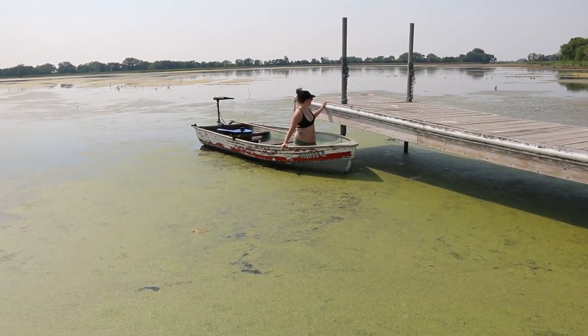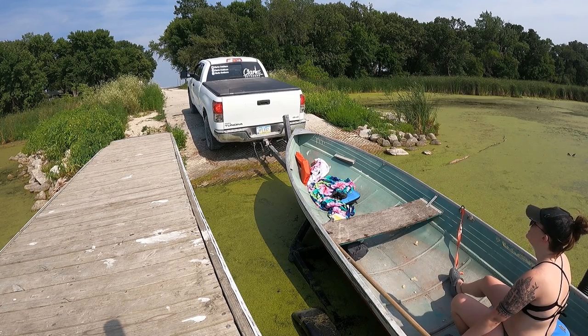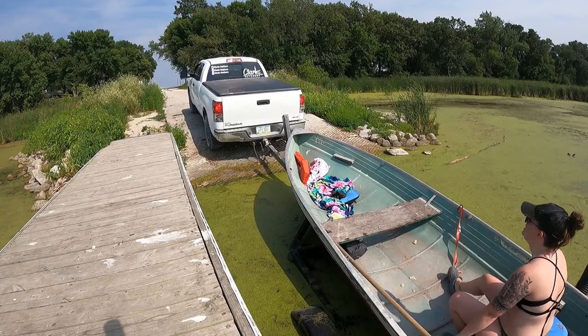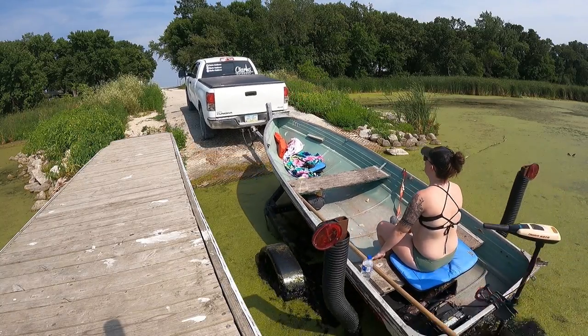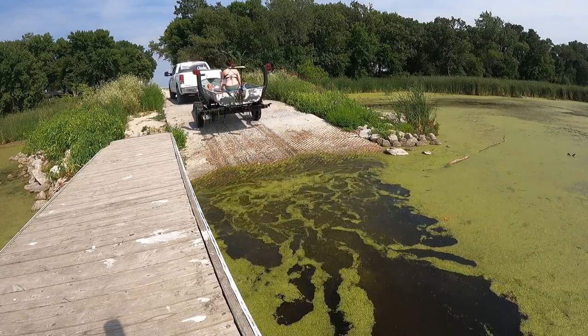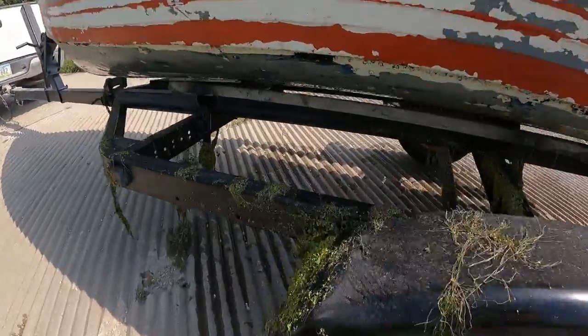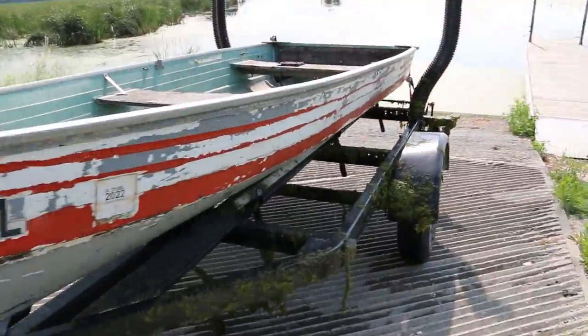Hope you guys enjoyed this video. I just can't wait for duck season and I can't wait to continue this series. Hit that subscribe button because this is going to get even better. This boat got that pretty camo — green slime. Baby's all loaded up.